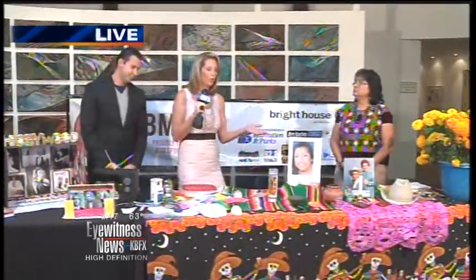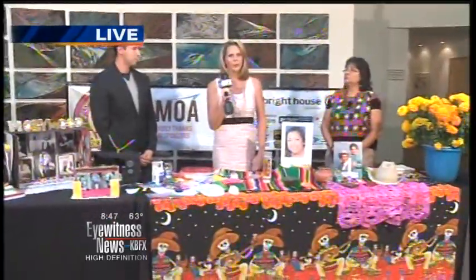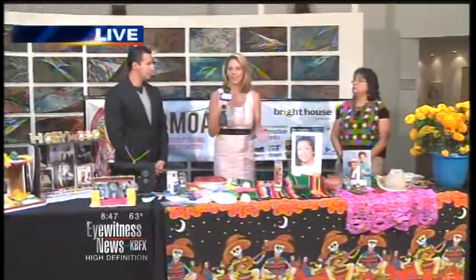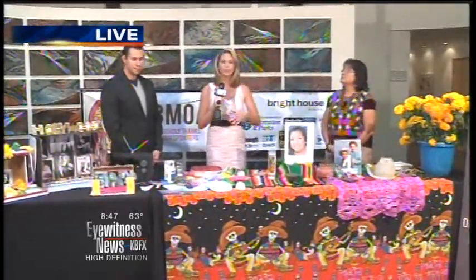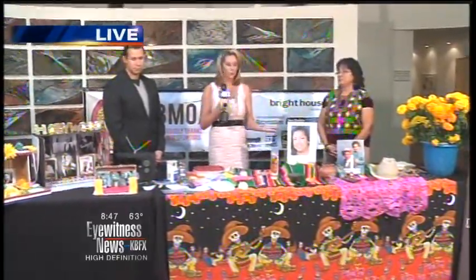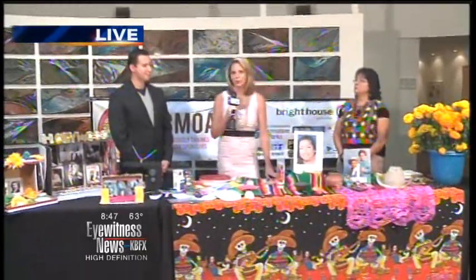You can get to see other people's altars and see exactly what this day is all about. A lot of people on Facebook are saying that every day they remember their loved ones that have passed — of course everybody feels that. But this just gives you an additional way to remember them that is visible, that you can touch and feel, and kind of connect you with that person.